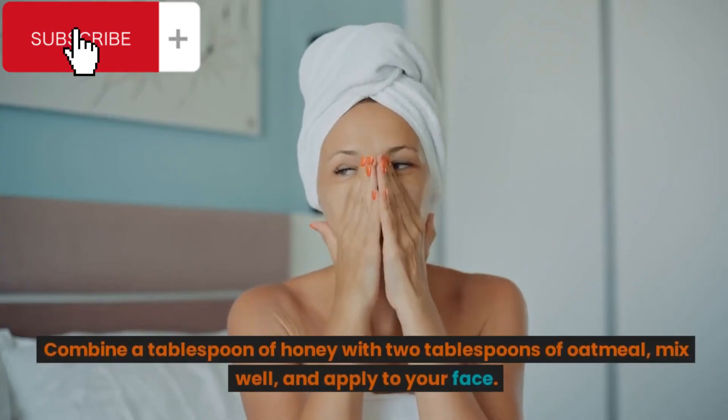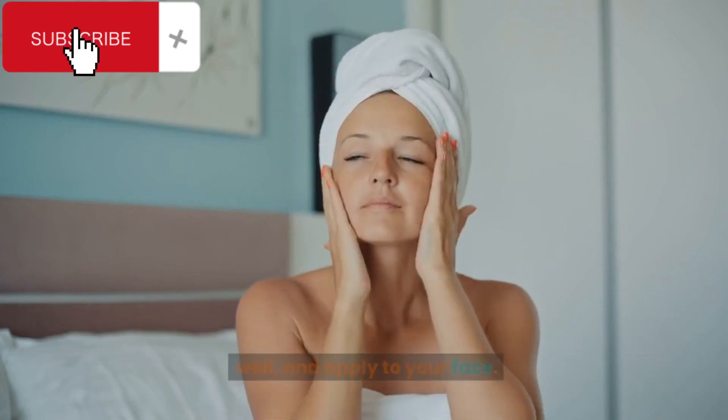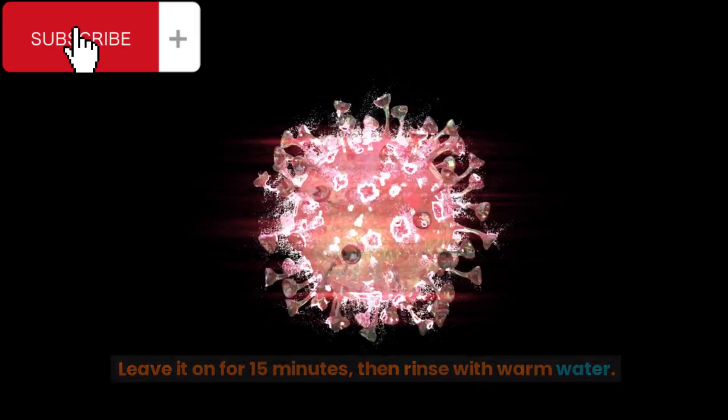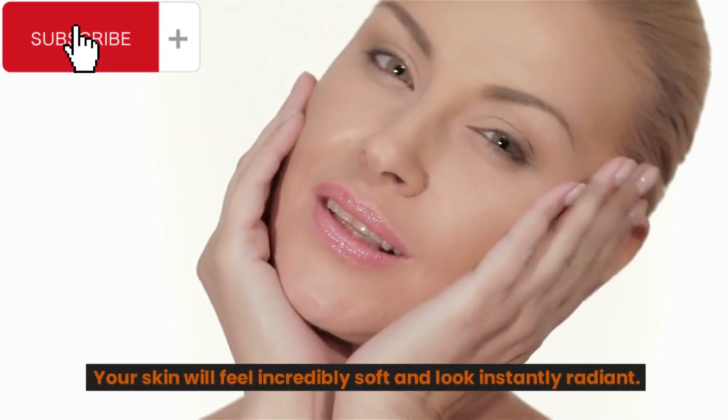Combine a tablespoon of honey with 2 tablespoons of oatmeal, mix well, and apply to your face. Leave it on for 15 minutes, then rinse with warm water. Your skin will feel incredibly soft and look instantly radiant.